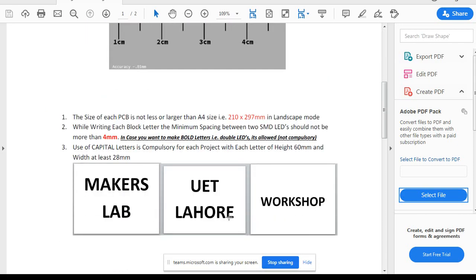You have to arrange the LEDs to write these three words: Makers Lab, UET Lahore, and Workshop. You must use capital letters — block letters — because making them in block means M will be a larger letter, then A, K, E, R, S, then L will be larger, and so on. There are some restrictions: the size of the PCB should not be greater than 210mm × 297mm in landscape mode, which is A4 size.